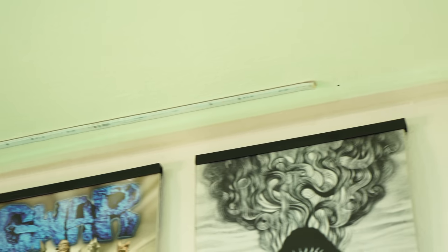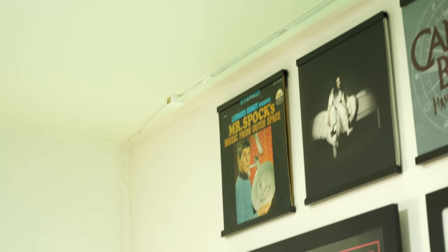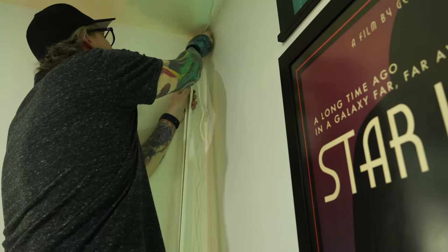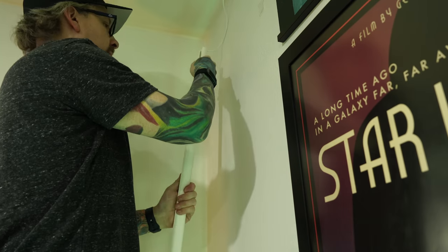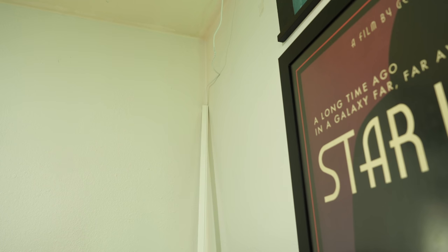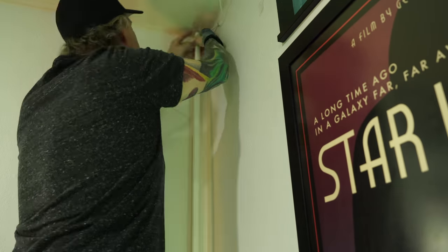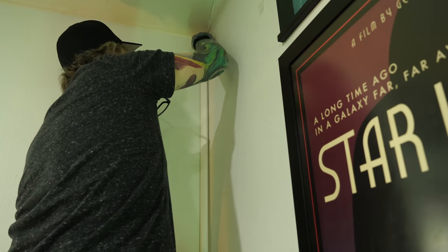The LED strip above the records was obviously much easier — you can just peel it off and stick it, although we did end up using that 3M tape anyway. We came about three and a half inches off the wall, and I used the same corner piping that sticks directly to the wall to hide the wire. It's a white wire, so you don't notice it as much as the outdoor strip.